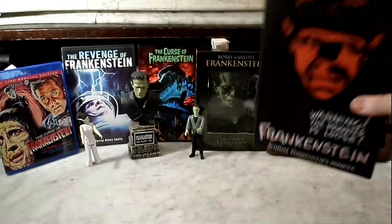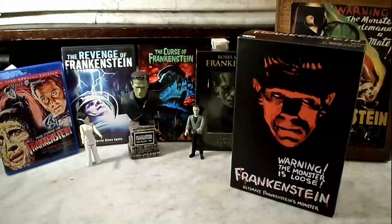And here it is right here — the ultimate Frankenstein's monster from NECA Figures. Love the NECA Figures, what an amazing line. They do such a great job. I absolutely love the details, and this one is no exception.